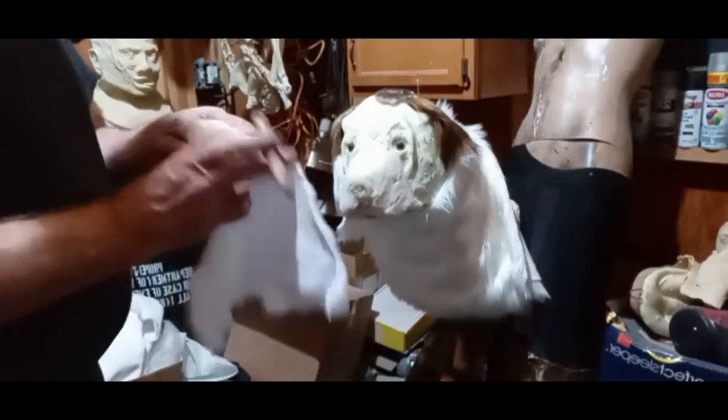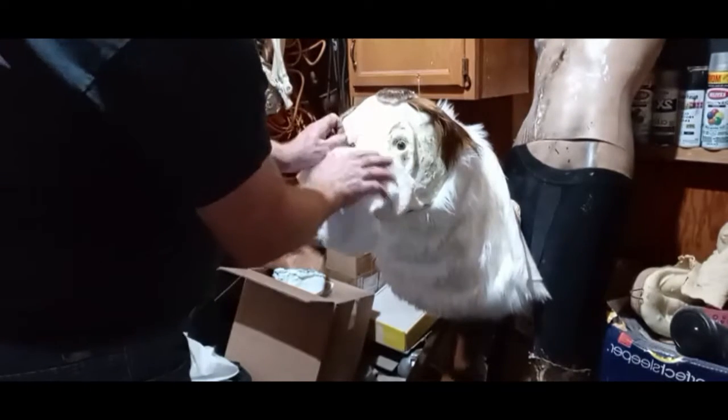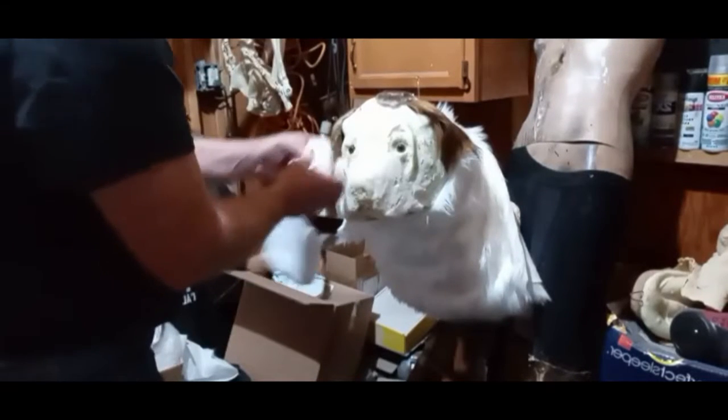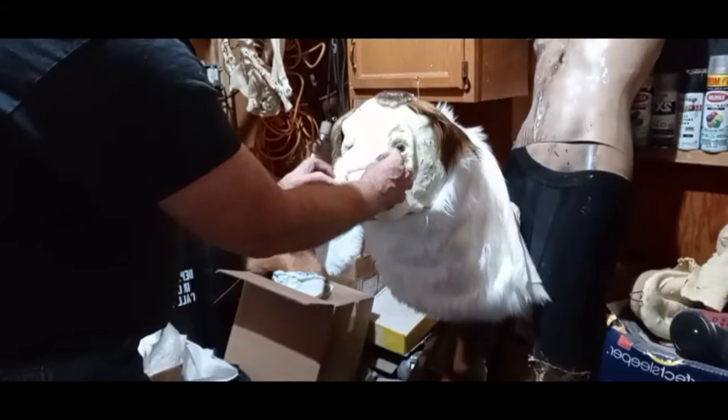The reason I have these fur samples out is I wanted to make sure I had the right length of fur on here. This is very, very fine seal fur. So once I get that nose on there, I can have fur samples with it when I go around it.